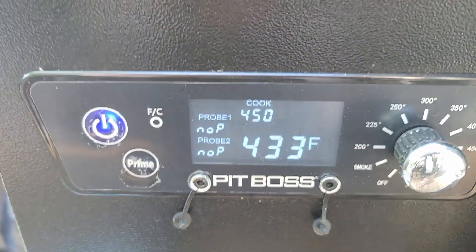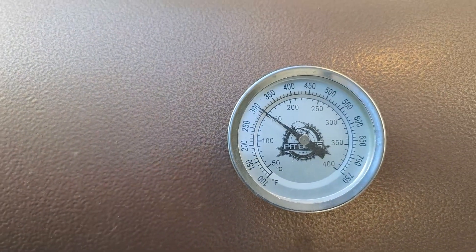As you can see, we've got the grill set to 450 — we're at 433 right now. We still have a little bit to go before the grill is fully up to temp.